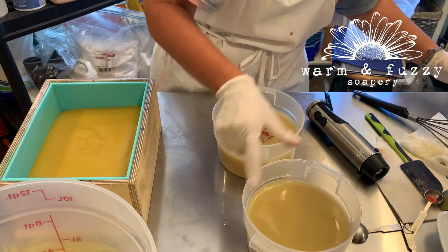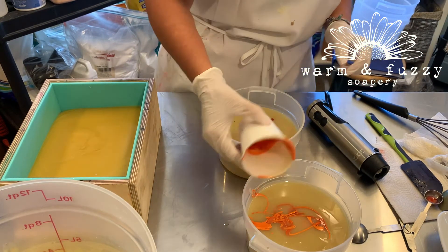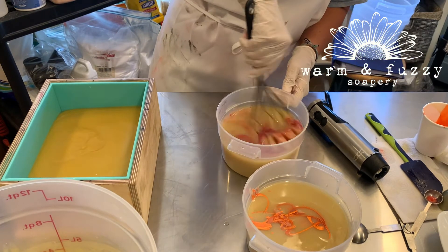What I didn't realize at the time was that while I was mixing up these beautiful red and orange colors, the batter in the mold was getting hard as a rock.